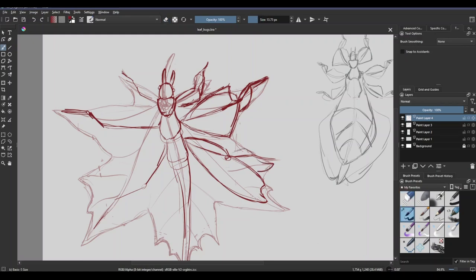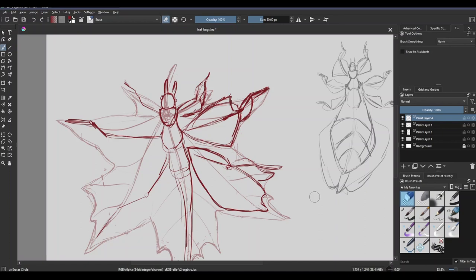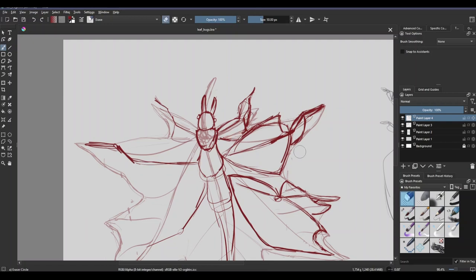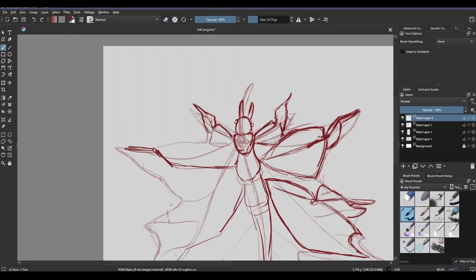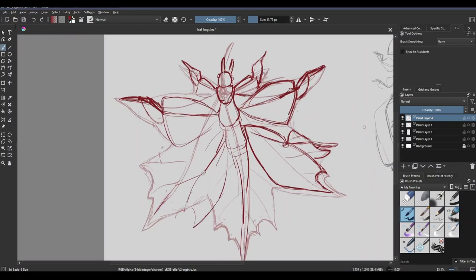Another reason to be glad I started with the maple leaf was that its shape lended itself really well to looking like a bug. It's got all the points that lined up pretty well with the legs. So this is a very good one to start out with, and I'm pretty happy with how this one turned out. I think it was one of the more leafy looking ones, and just a good one to get a feel for how to do this.